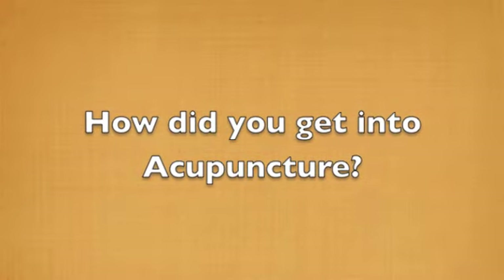Hi, I'm Dave Shemin of Roxborough Community Acupuncture. I was really concerned about the state of affairs in the world, the planet, and I wanted to do something that would make an impact and help people. After doing some soul searching and working with some counselors, I came up with acupuncture.